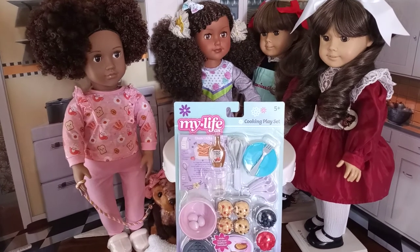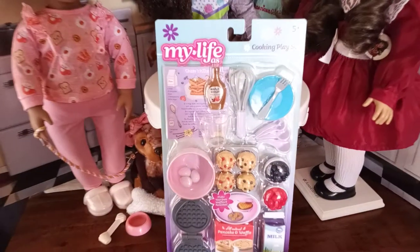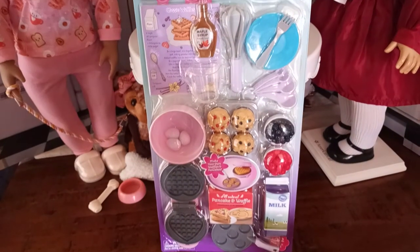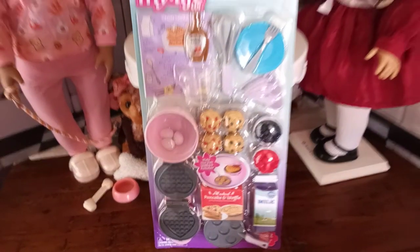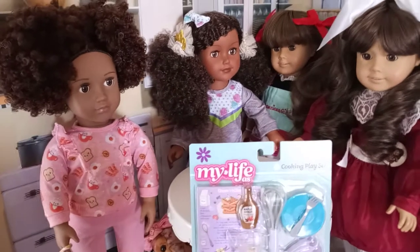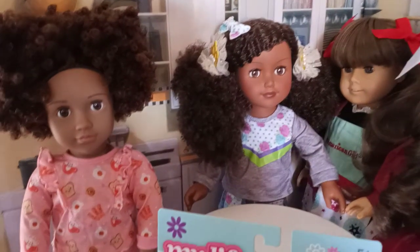Hi everyone in YouTube land. I thought it was time for another review. I have been promising you guys a review for the My Life cooking play set, and this is the one that has the breakfast items with the muffins and the waffle iron and whatnot. So I thought it was time for me to do the review. Now I did bring out a couple of dolls to help with the review, and you'll find out later throughout our time together.